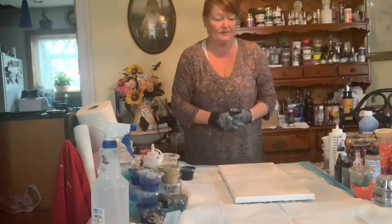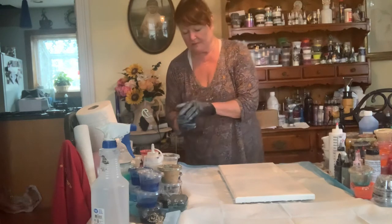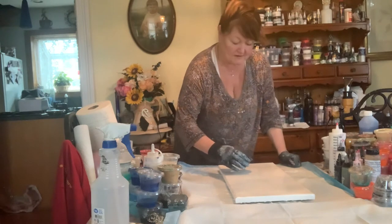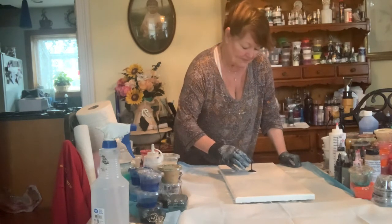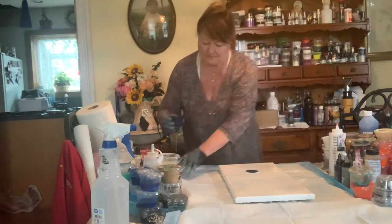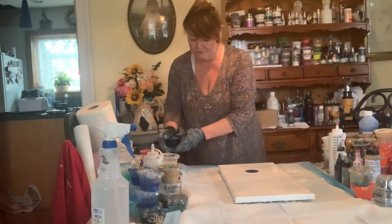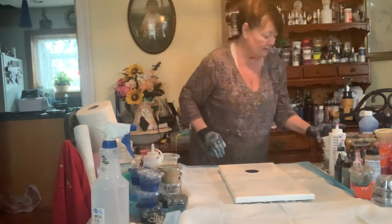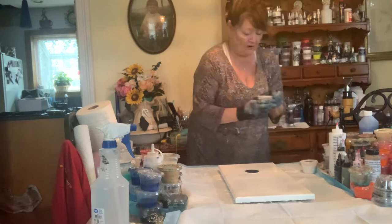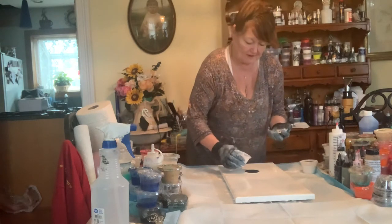Now that my canvas is completely flooded, I'm going to start with a little bit of Prussian blue and then do a little blowout — maybe two flowers. I'm not exactly the neatest person either, so bear with me. I am so in love with the pearl colors from Amsterdam; I'm going to try a little bit of that.